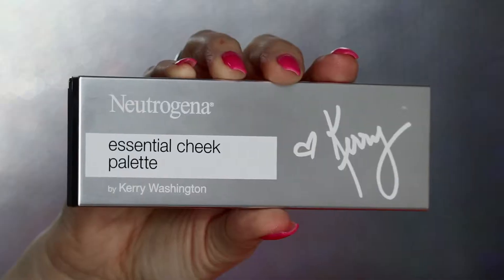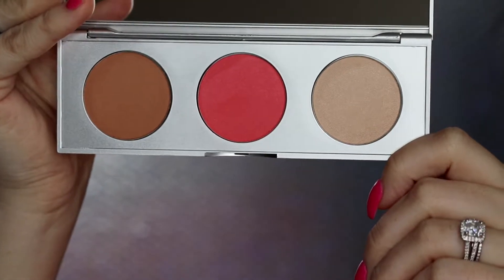Hey everyone, it's Ashley, welcome back. Today I'm going to be trying out some new products from the collab with Neutrogena and Kerry Washington. I'll be trying out the essential cheek palette and the essential eye palette, kind of getting an all-over face look. First things first, I'm going to start with the essential cheek palette.